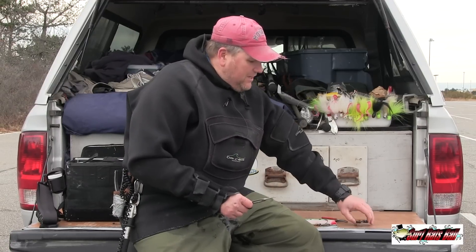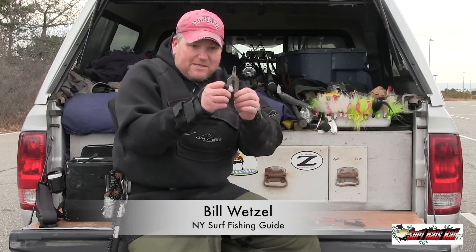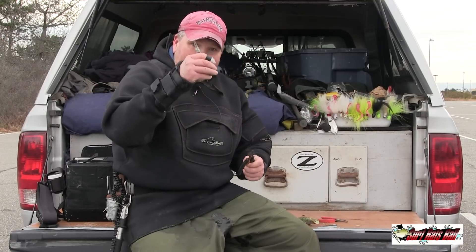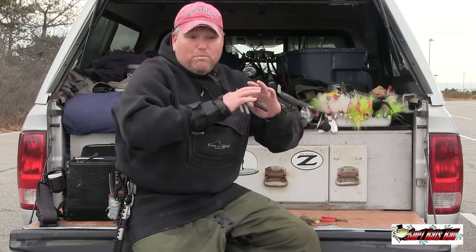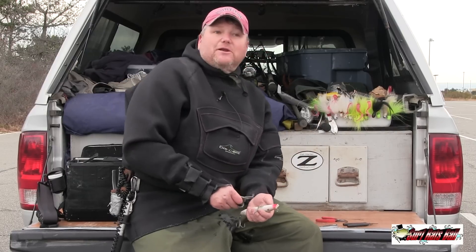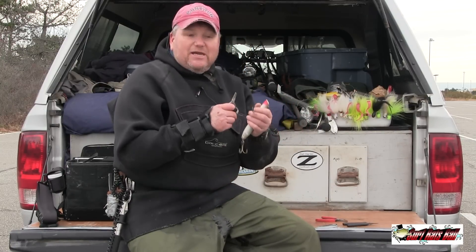For years and years I've used this — and maybe this, but mainly this — to open up my split rings and change out my hooks, and it's a total pain in the ass. Sometimes I'll get it right away and sometimes it'll take me five to ten minutes to change one hook.